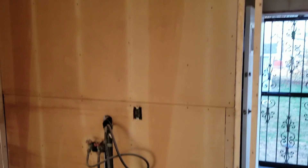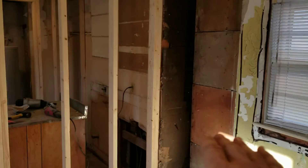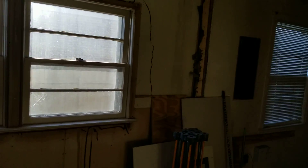We already have a dedicated circuit here for the refrigerator, so that works out well. We are going to add a couple more outlets — one back here and one back in this corner — to give some outlets for the cabinets. I think that's probably it for now. That's where we are and we'll keep you posted.